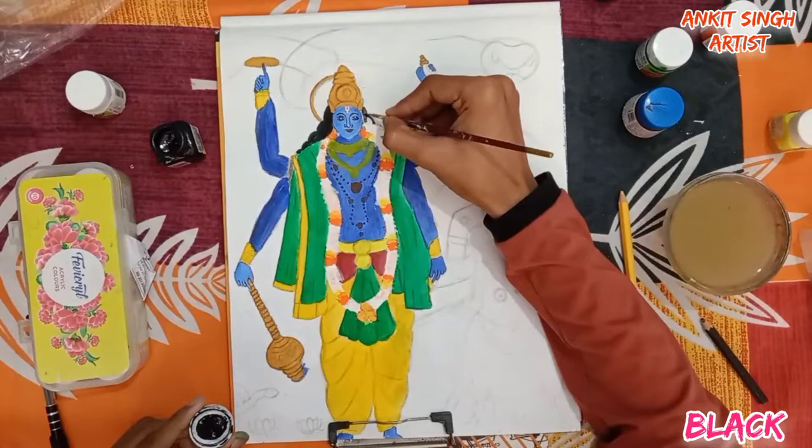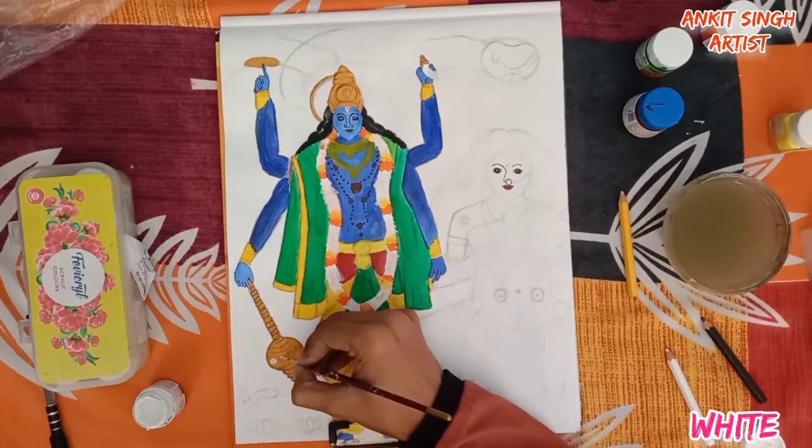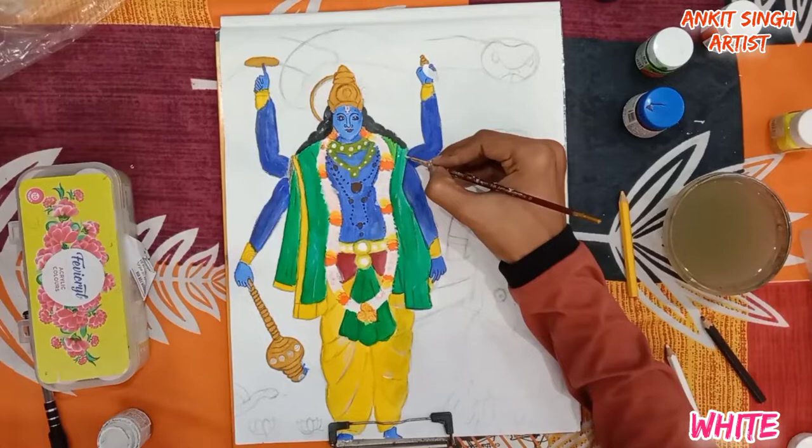If your black color is not that dark — do the burnt sienna base first. But if your black is dark like mine, you can skip that step. Now I am using white acrylic color to decorate his dupatta. Make small dots on the dupatta with white acrylic color.